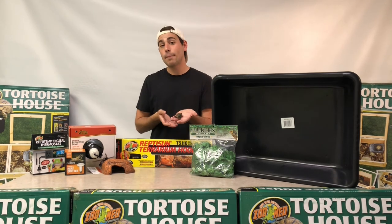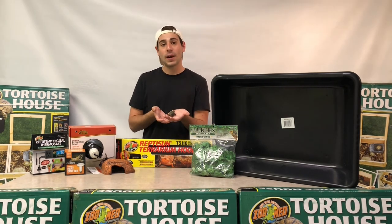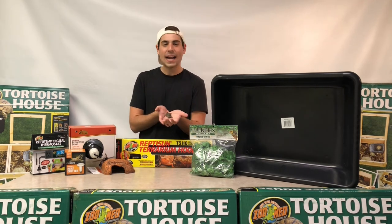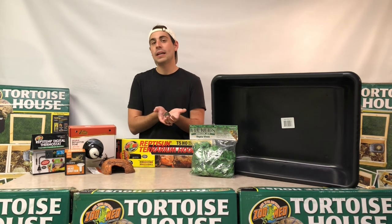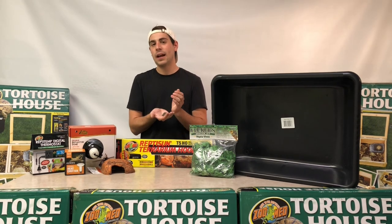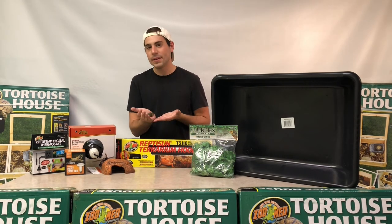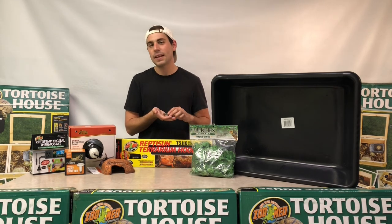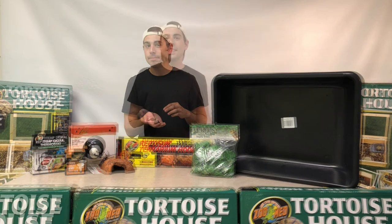These guys are also going to need some good old protein. You can feed them some chopped-up earthworms or even some crickets — small crickets work best for hatchlings. Specifically, if you pick the legs off the back of the crickets, they can't get away, which gives your box turtle a bit of a leg up in that hunting aspect of their life. So do them a favor and pick those legs off so the crickets don't escape.